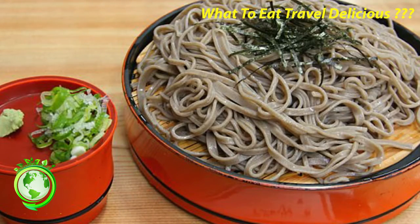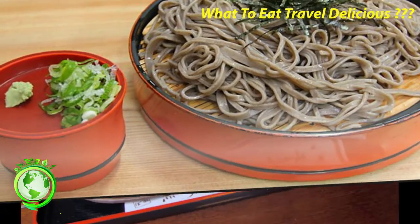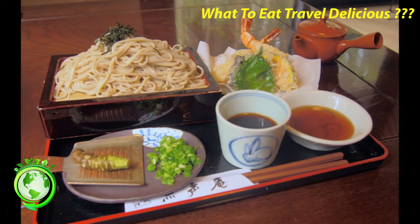Soba served in a soup, usually the hot ones, are enjoyed by using your chopsticks to lead the noodles into your mouth while making a slurping sound. The slurping enhances the flavors and helps cool down the hot noodles as they enter your mouth.